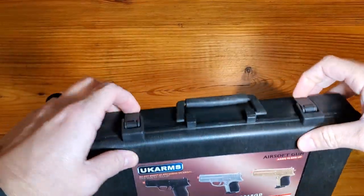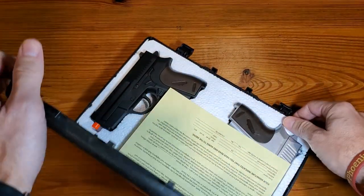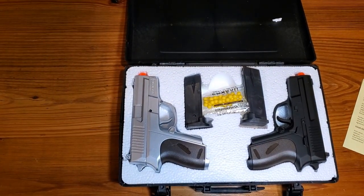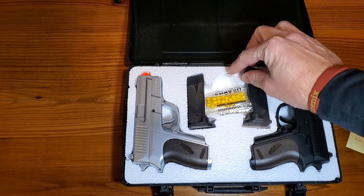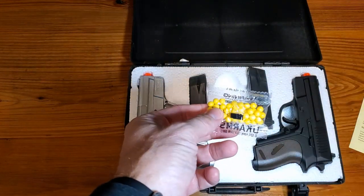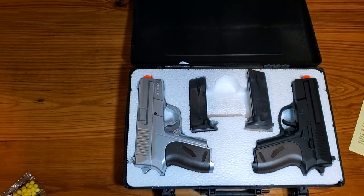Alright, so we'll open it up and show you how this thing looks and demonstrate how it operates. One thing I can tell you I don't like is this popcorn packing material — it sticks to everything and you just can't get rid of it. They give you a couple of airsoft BBs included.